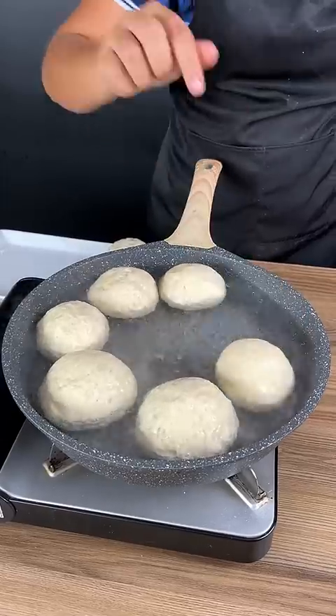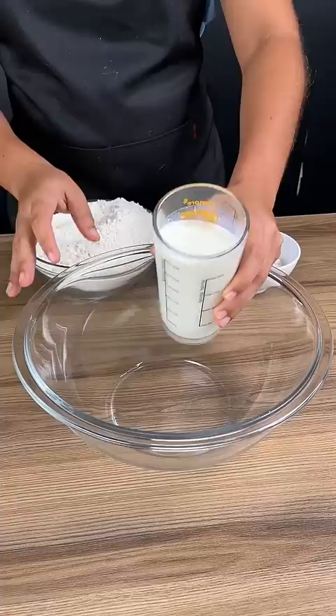This is the secret that bakeries don't tell you. One and a half cups of warm milk into a bowl, three tablespoons of sugar, and a tablespoon of yeast.